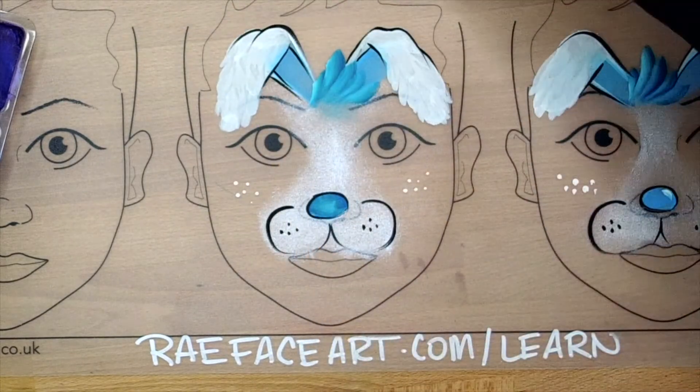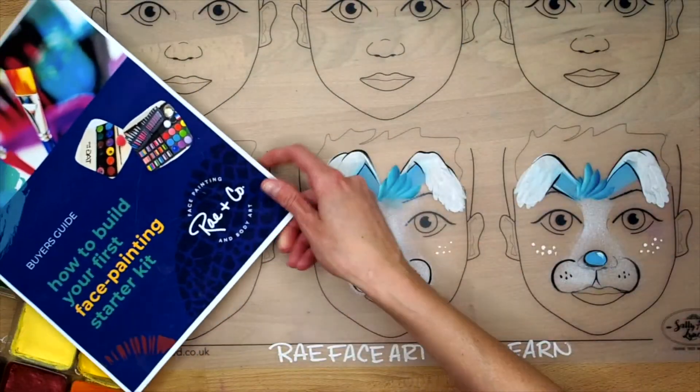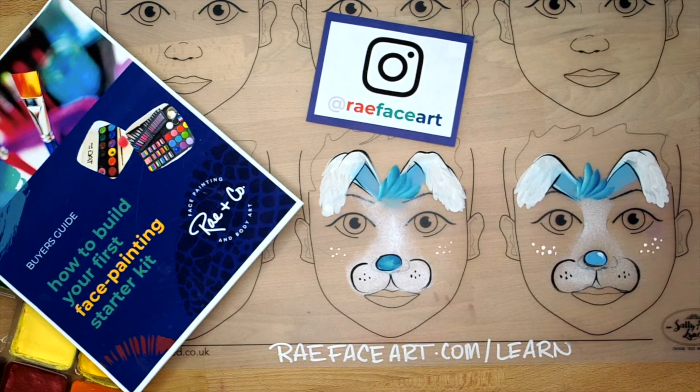So dots, stars, teardrops, and then of course swirls — something like that, with some teardrops on the side. So anyway, there's a quick tutorial on line work, but this bunny is pretty much done. I'll just clean up the lip here a little bit. If you're looking for supplies and starting your own kit, head over to rayfaceart.com/learn and get the How to Build Your First Face Painting Starter Kit guide.